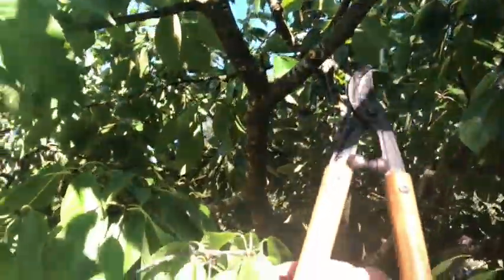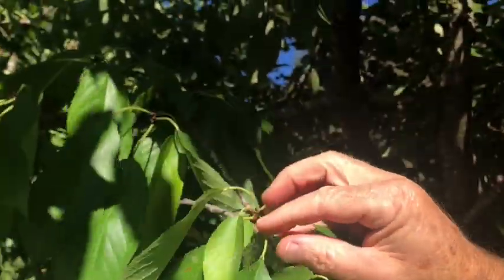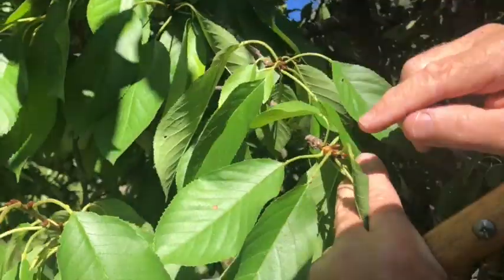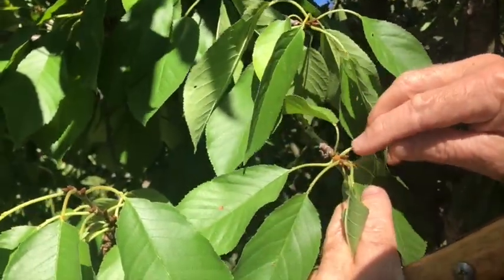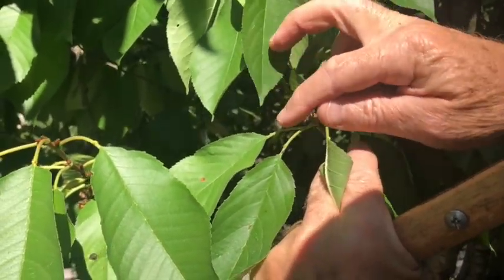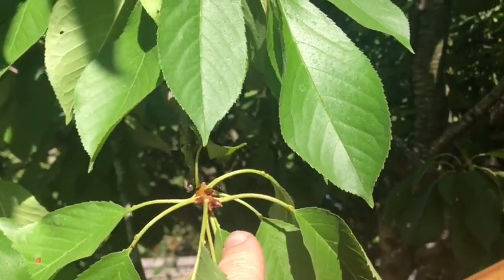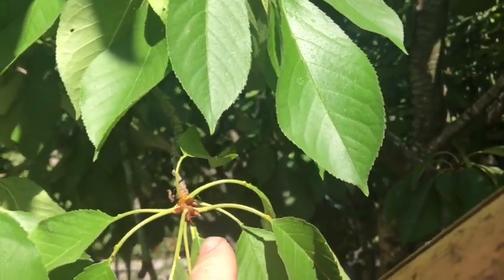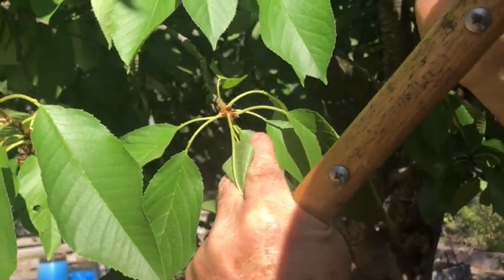These are fruiting spurs. They are short — these branches are short. They're hanging downward and you can see a lot of little buds here. Each bud will blossom into a series of flowers to produce cherries. As noted before, these are a lot more prevalent on branches that are not going vertically.